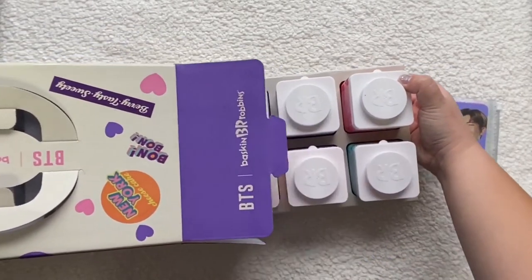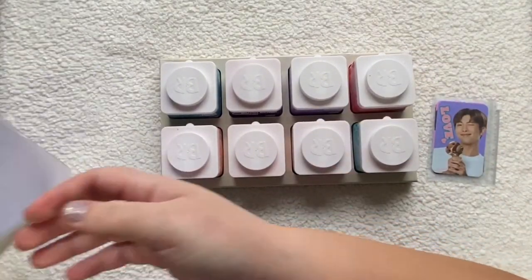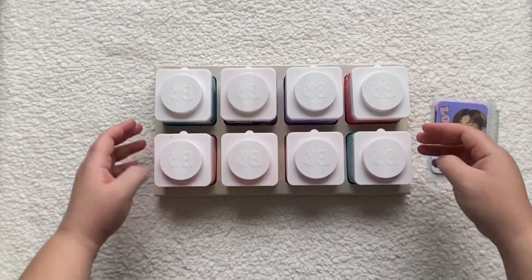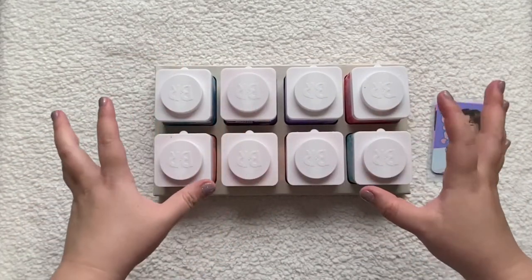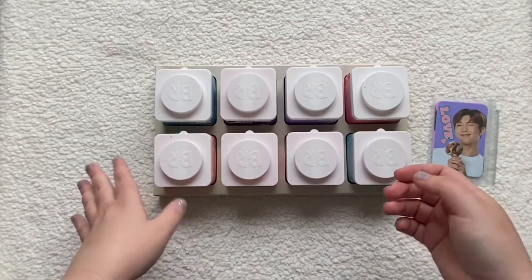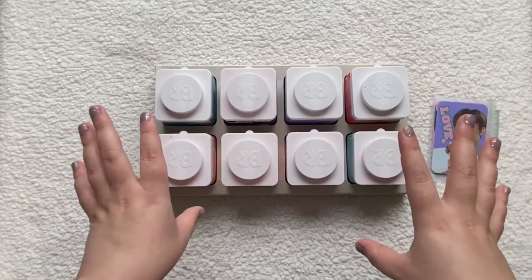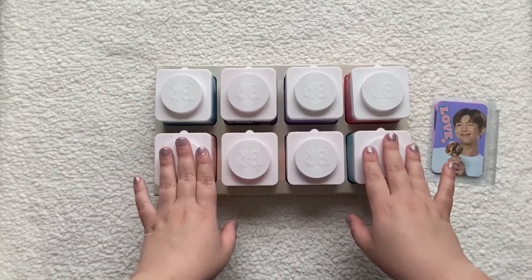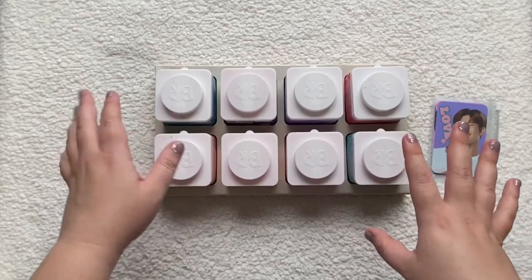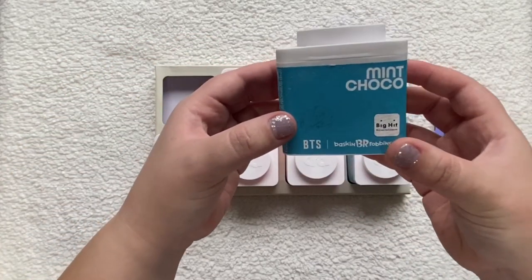They always ask you how far you're going to be traveling. Since mine was very close, they didn't put a lot of ice packs in, but if you're traveling like 30 minutes or more, they'll put in more dry ice packs so everything stays cold. Okay, let's go ahead and go through it — so this first one is mint chocolate.